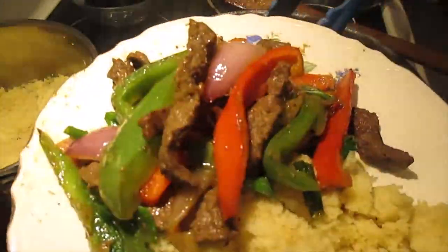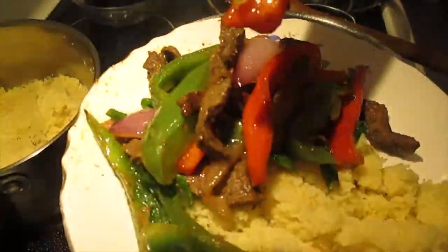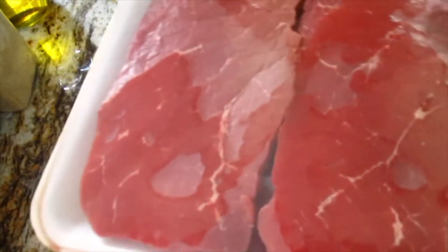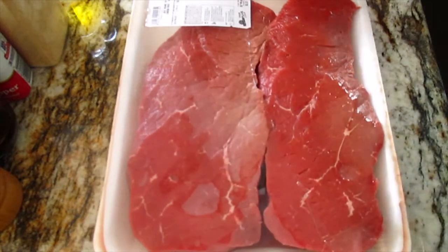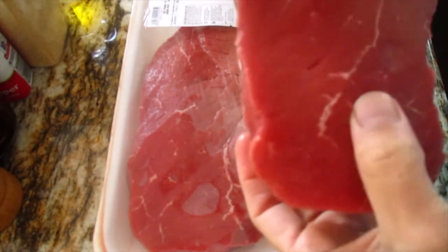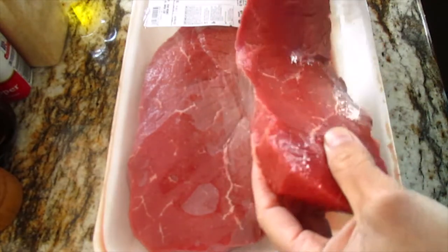Look at that. So this is a beef chuck roast, 2.65 pounds. I slice here and use just half of this - I just marinate. And then this small one, I used the small piece here. I cooked something very soon, and of course I want to cut first and just marinate, so now let's start.